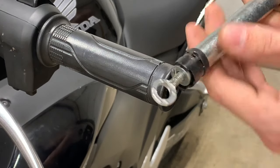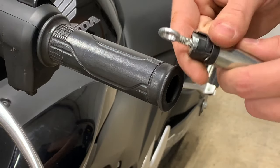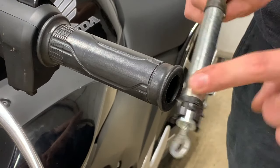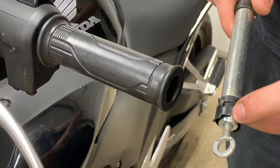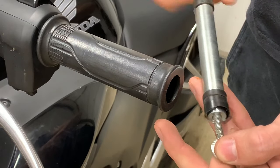It does destroy the clips for this retainer, but typically if you're going to be removing these, you're not going to be using this factory part in the first place, so that's not a big deal. You can also get a replacement clip from Honda if you contact your dealer or just go through eBay.